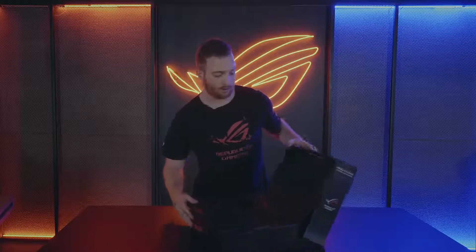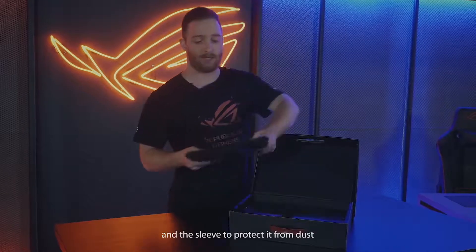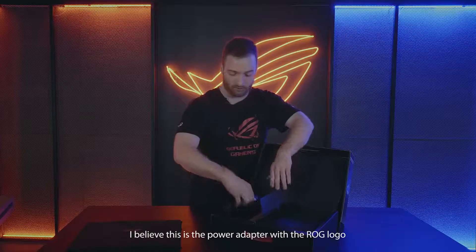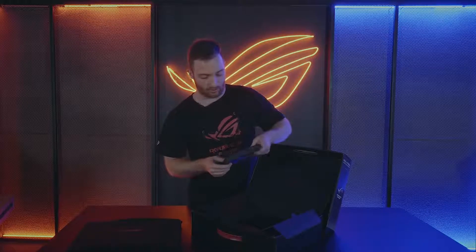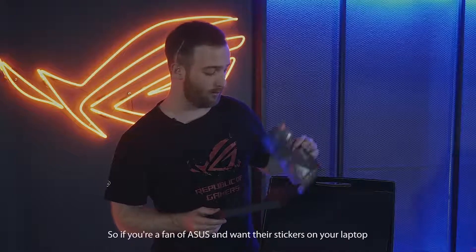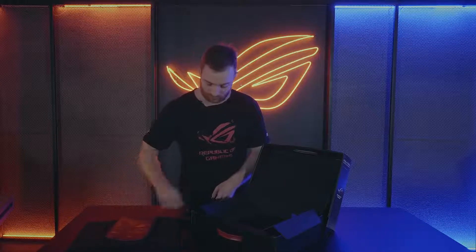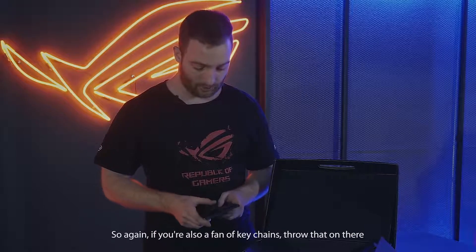As far as the box goes, it's actually super high quality — you can reuse it and it has a handle for traveling. This is the laptop sleeve right here, it protects it from dust and also helps with travel. So now that we have the box open, let's check out the components inside. This is the power adapter with the ROG logo, which is really cool. And over here we have the power cable for the power adapter. This is stickers — if you're a fan of Asus and want their stickers on your laptop, you can throw them on your case. And here is a keychain, so if you're also a fan of keychains, you can throw that on there — super cool.